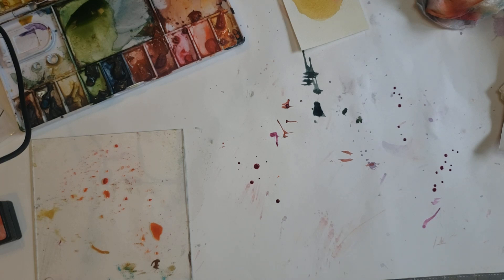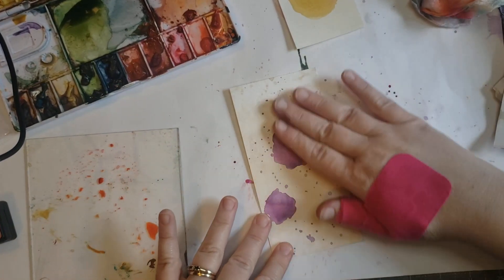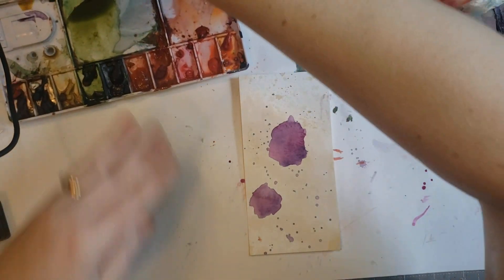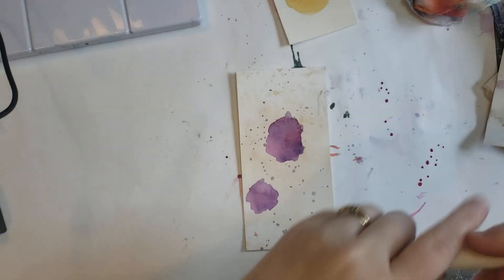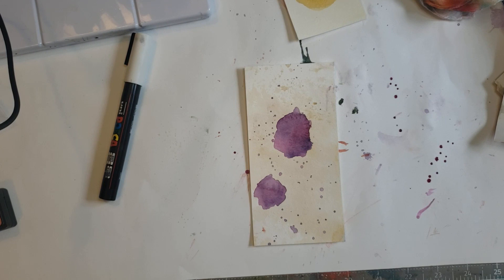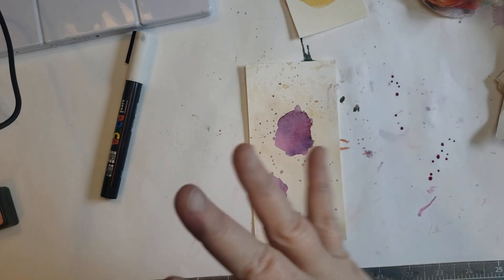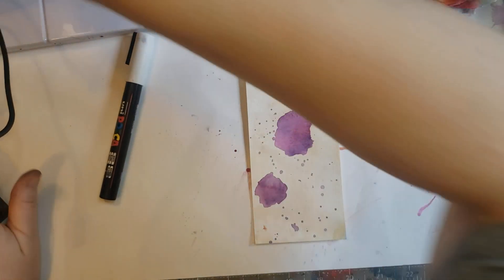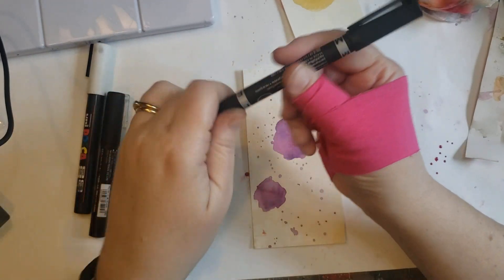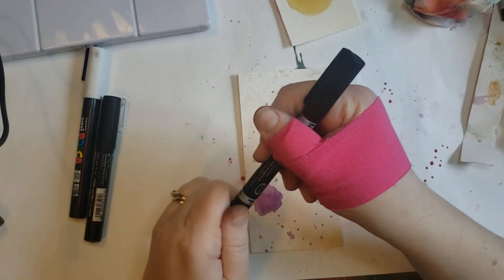Do we have any dry and ready to play with yet? This one's not quite dry. These are the ones I did beforehand. That's fairly dry, alright, let's start. I'm going to pull out a white Posca pen and a black something. I had a black Posca pen — you don't have to use Posca pen, you could just use a marker. I've also got this Staedtler Lumocolor marker, because if it's still damp it won't ruin it.